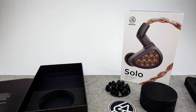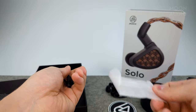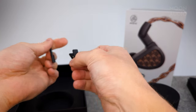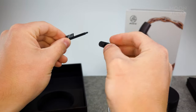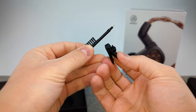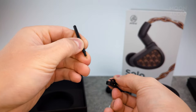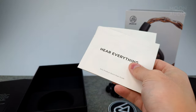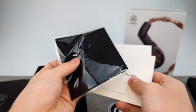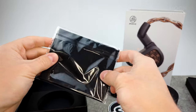Let's see what else we've got — a few little accessories. They include the usual cable clip, a nice little add-on, as well as the cleaning tool, your usual warranty documentation, and a nice little microfiber cleaning cloth.